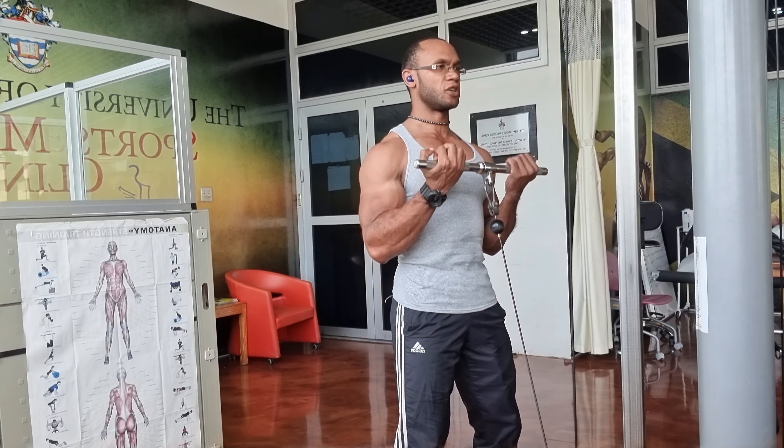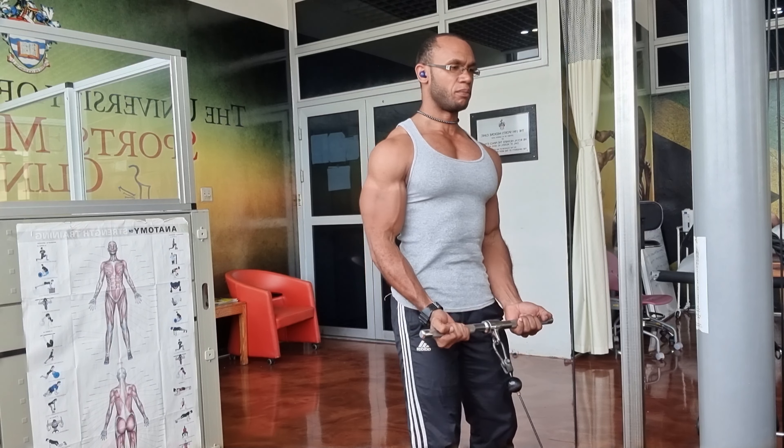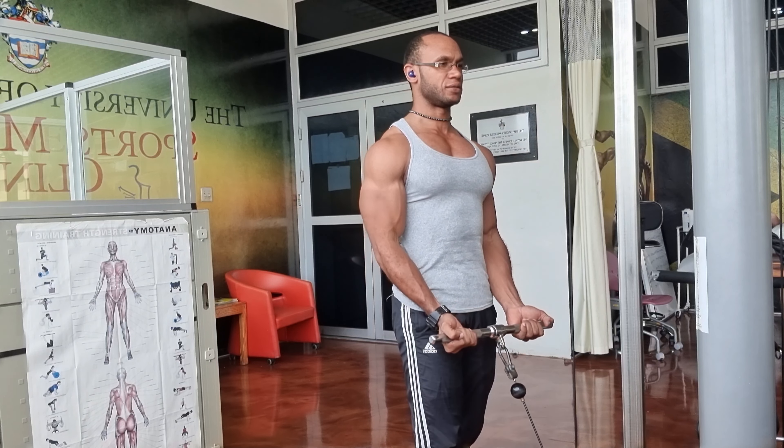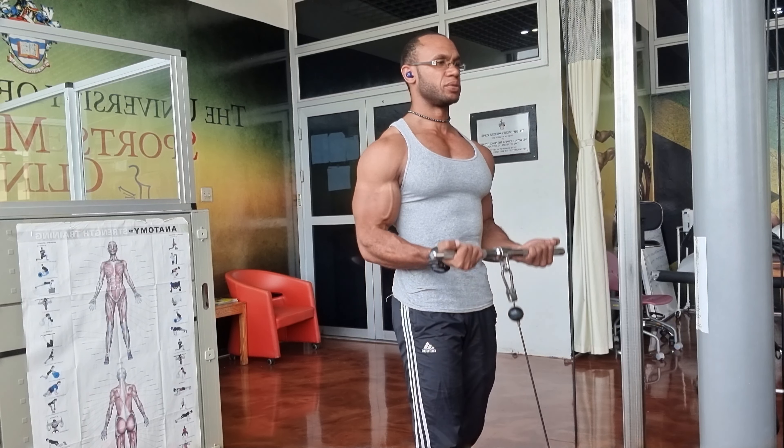Remember to keep your shoulders down and back, chest up. You can put one foot back for a little bit more balance and support. Keep your neck in a neutral position.